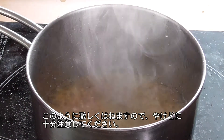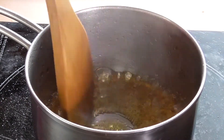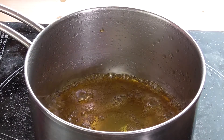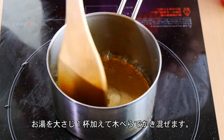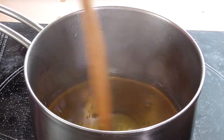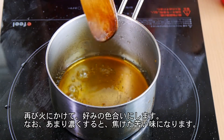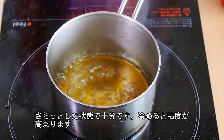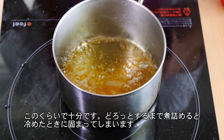Once your mixture turns into a nice amber color like this, turn off the heat and add 1 tablespoon of the hot water. Give it a quick mix around with a wooden spatula, then add 1 more tablespoon of hot water into the mixture. Turn the heat back on, give it a quick mix around, and continue to cook until the syrup has slightly thickened. You don't want it too thick, and you don't want the sauce to be too dark. This is the consistency we are looking for. Once done, set this aside.